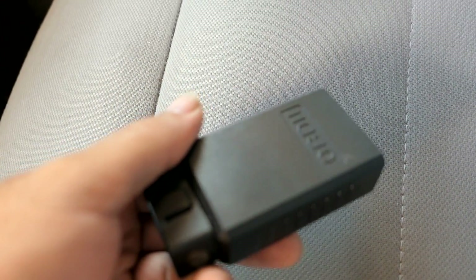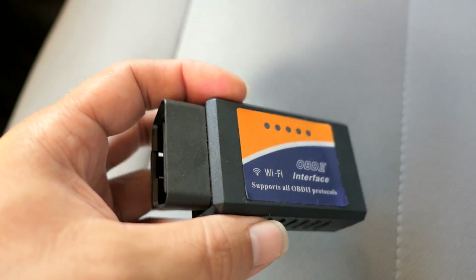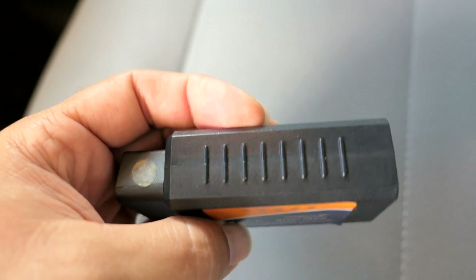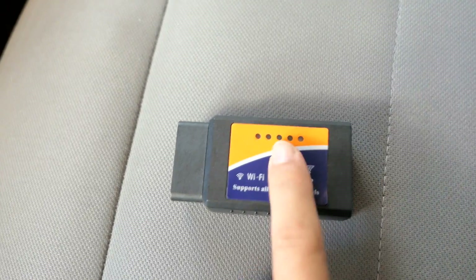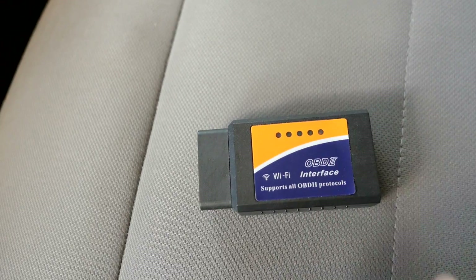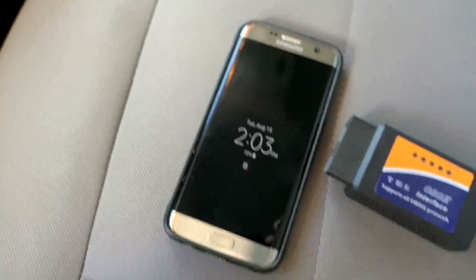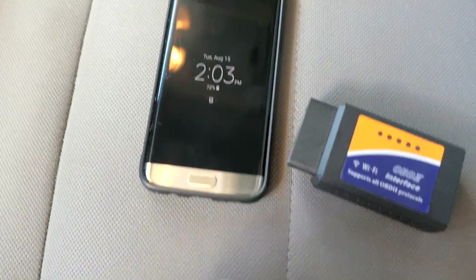I've had this one for a few years now and there are many on the market — they all work about the same. This is just an off-brand one, you can tell there's no branding on here whatsoever. All you need after this is just some way to connect it, and a phone is the best way to do that.